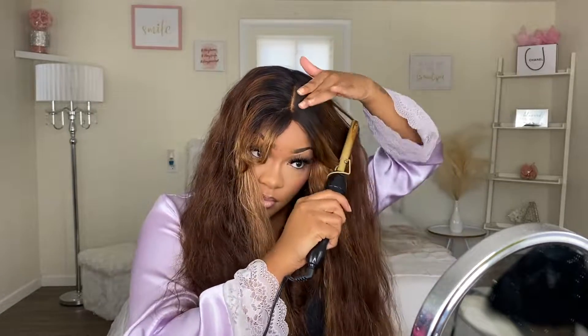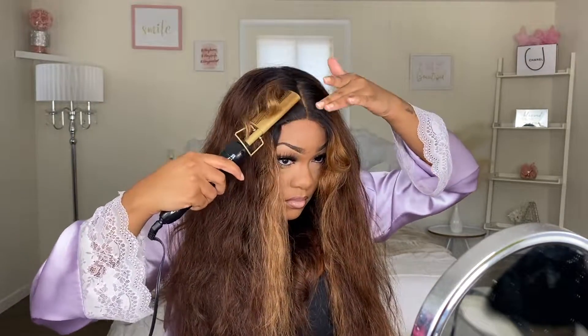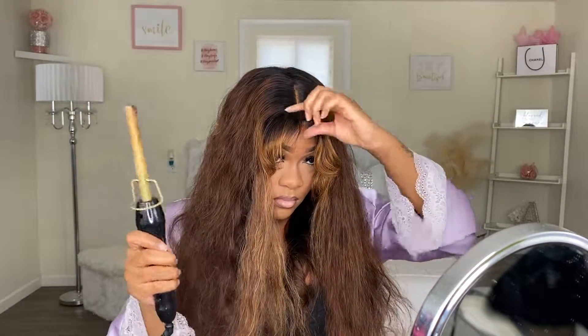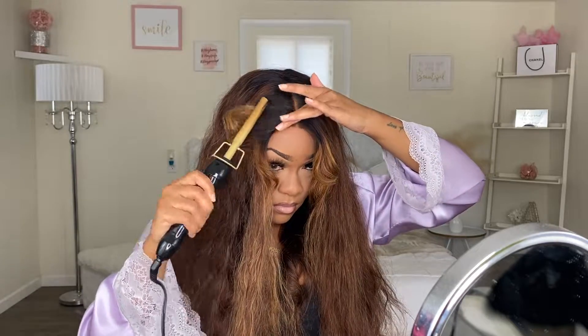Because like I said, I really didn't know how I wanted to style the bangs. But I knew it was a curtain bang unit, so I kind of wanted it to give curtain bang. I don't want my bangs to just go over my forehead, so that's the look that I was going for.